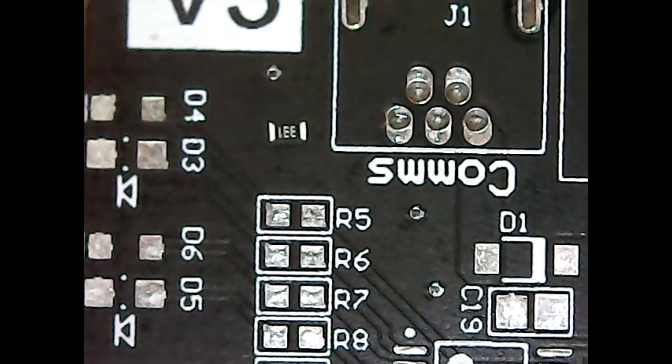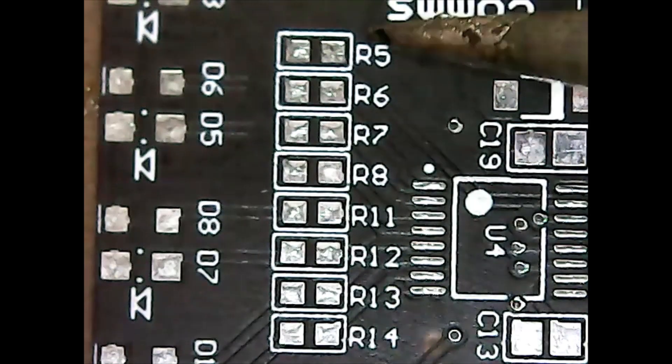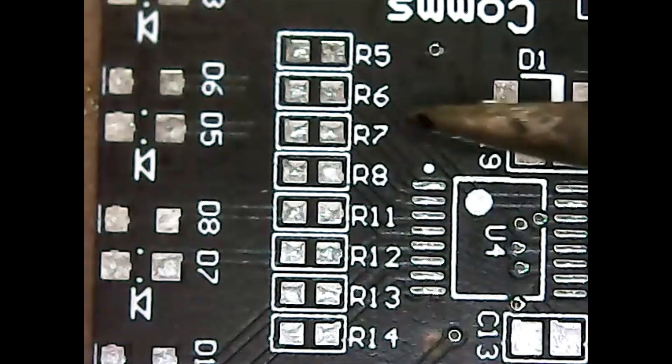Then I'll move on to my 470 ohm, and from there I'll go to my 770 ohm and so on until all of them are done. I'll do all of my 330 ohm resistors in parallel, and the way I do that is first I find all the pads that require 330 ohm resistors — in this case, it's these pads here.